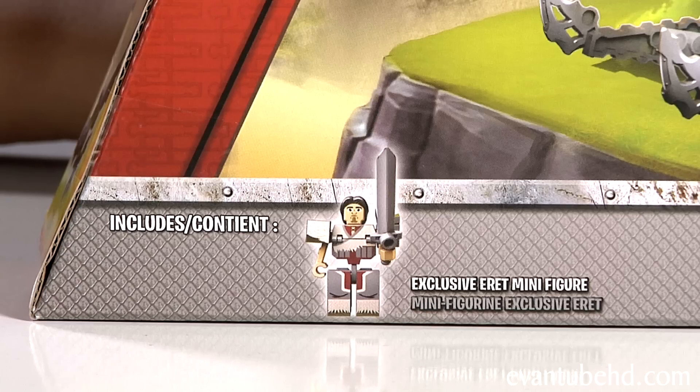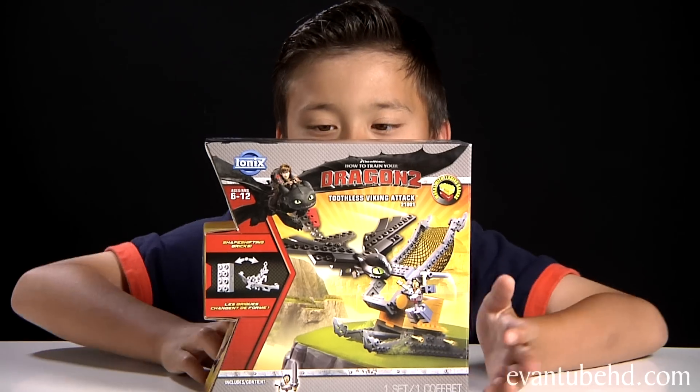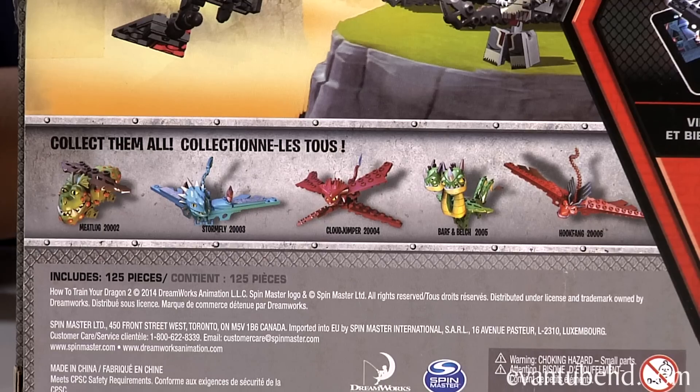It comes with the exclusive Erick minifigure. Each dragon is made out of a shapeshifting brick, and these are compatible with all leading brands. Here's a look at the back of the box — it shows you how the brick can shapeshift and it shows you the five other dragons.